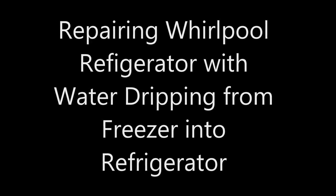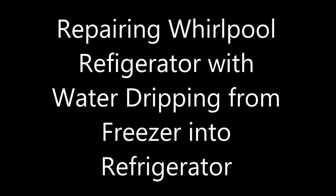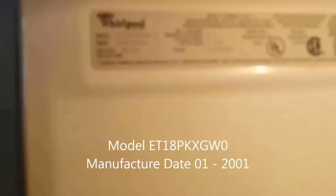This video is for repairing a Whirlpool refrigerator with water dripping from the freezer into the refrigerator. I have a late model, 2001. This video may apply to other models.